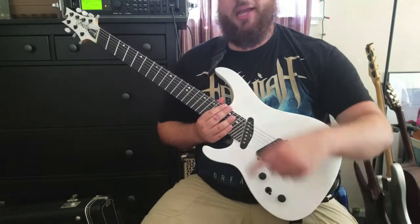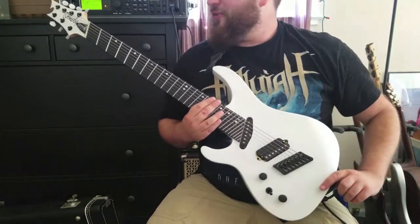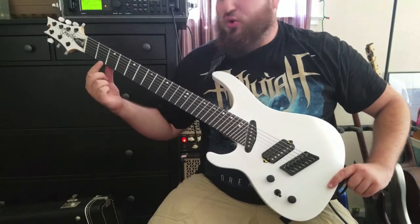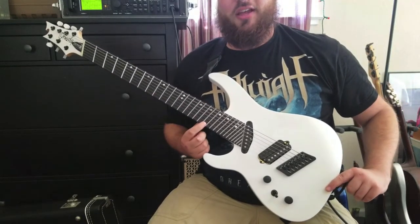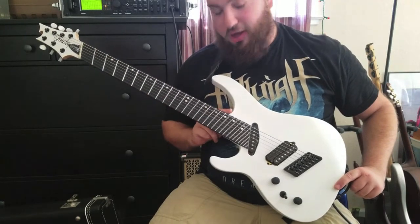I'll have all the specs down below in the description if you want to check more out as well. This guitar has a fan fret system — it has a 25.5 inch scale length on the treble side and a 27.8 inch scale on the bass side.